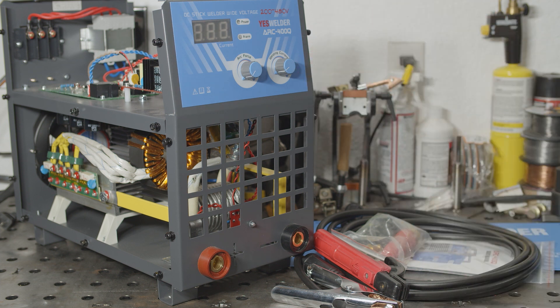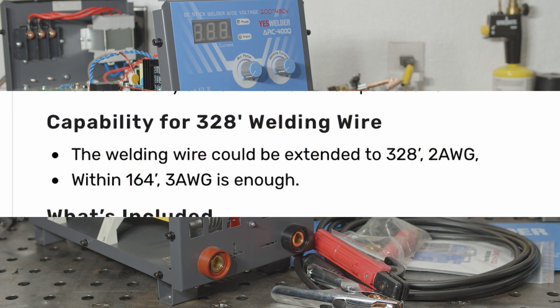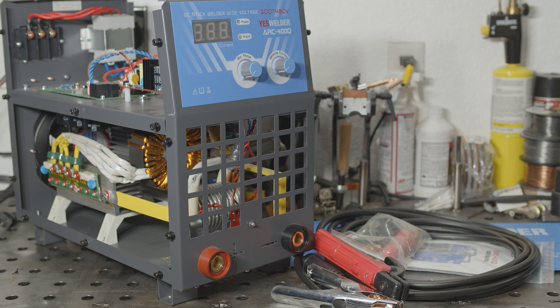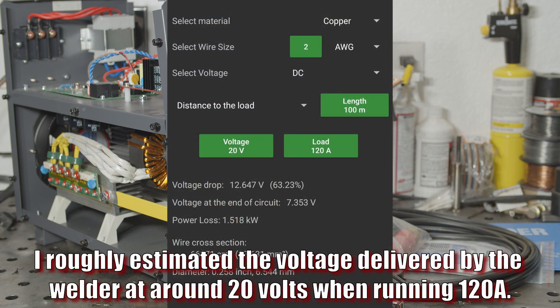For instance, on the website it says that this machine can use up to 328 foot welding wire, and that 2 gauge would be recommended in that case, but if you stick to 164 feet, 3 gauge is enough. Now, they may be talking about the power cord, in which case those wire sizes would be okay, but it specifically says welding wire, which I think most people would take to mean the actual welding leads. In that case, even 2 gauge would not be nearly enough for 328 feet of length. Even if you were running at just 120 amps, 2 gauge welding leads 328 feet long would result in something like a 60% voltage drop in the cables themselves.